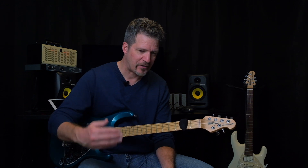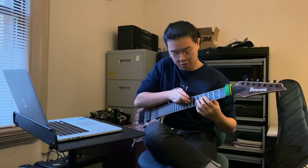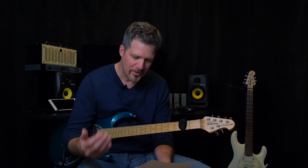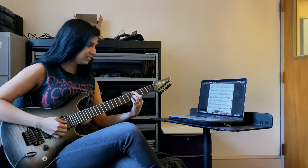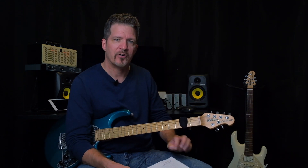Some of the things I like to talk about in my lessons — and this varies from student to student depending on their needs and what they want to work on — include, in addition to my two-hand technique: fretboard organization, modes, pentatonics, arpeggios, chords, developing chords, improvisation, comping, rhythm guitar playing, getting good guitar sounds, and how you can go about getting the best tone out of your amp. These are all very important things.